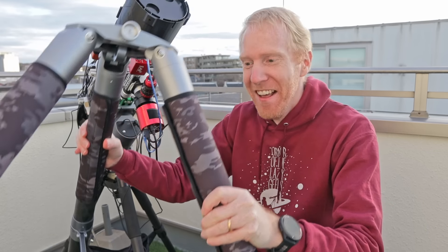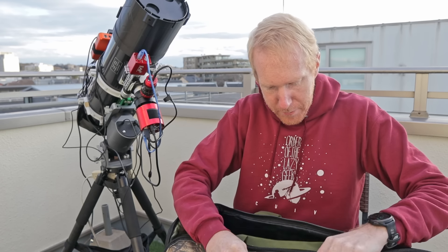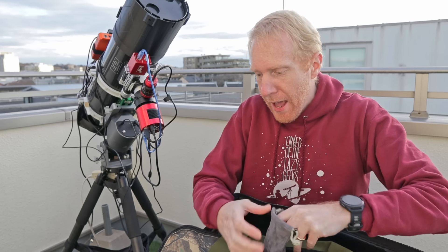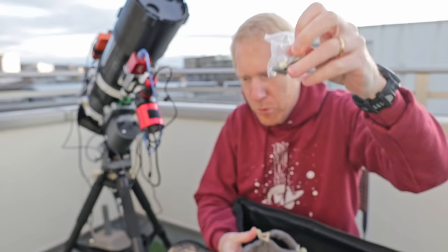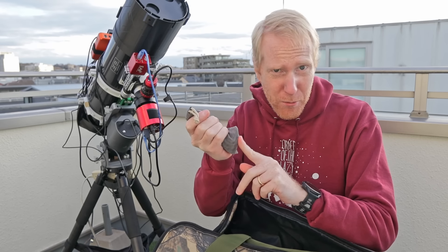Don't mind if I do! I am so excited - I haven't even tried the tripod yet, this is the first time I'm using it. Besides the tripod we do get a range of hex wrenches - always good to see that you get everything you need. And also these metal feet instead of the rubber feet. Tell me in the comments which one I should be using because I never know whether to use rubber feet or metal feet. What's your recommendation? Let me know down below.